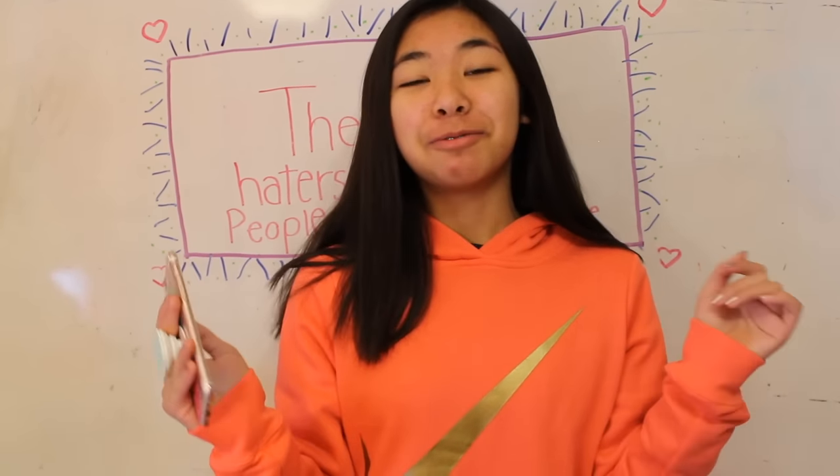Also, I got a new camera for Christmas Eve and Merry Christmas or Merry Christmas Eve. I don't know when I'm going to be uploading this, but if you guys are wondering, I got the Canon Rebel T6.